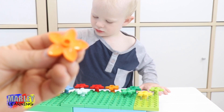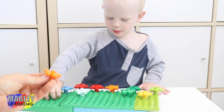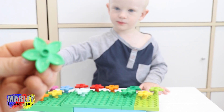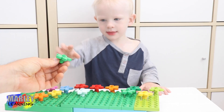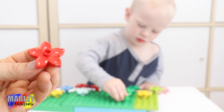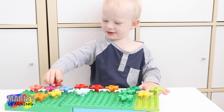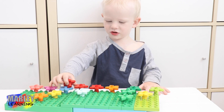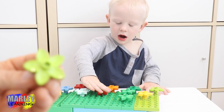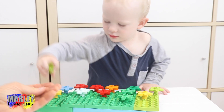Whoa. What colour is this flower, Marlee? Orange flower. Where's that one going? Here. Whoa. What colour is this flower, Marlee? Orange flower. Where's that one going? Red. Red. Red flower. Look at your flowers. Oh no. Here's another one. What colour is this flower? A green flower. A green flower. There's your red one. There's a green one.